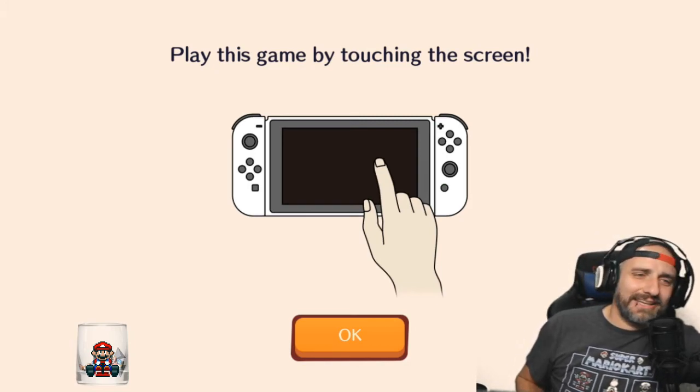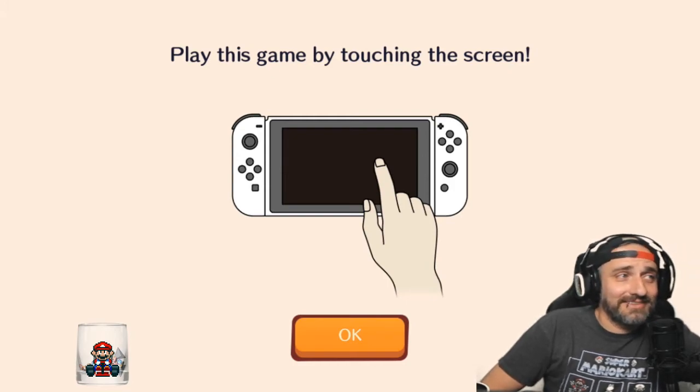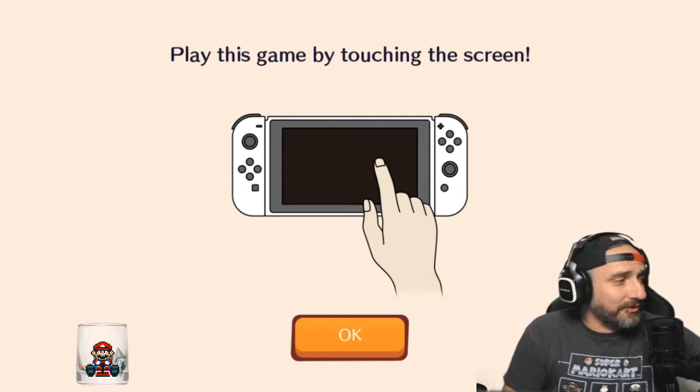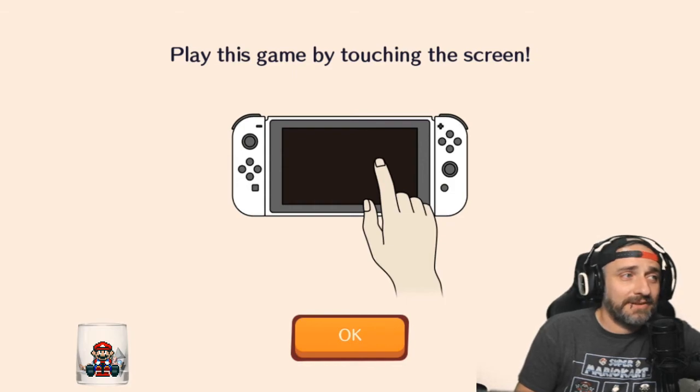You play this game by touching the screen. So, this has been our first look of Pokemon Cafe Mix.